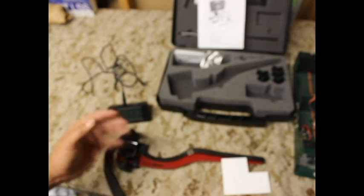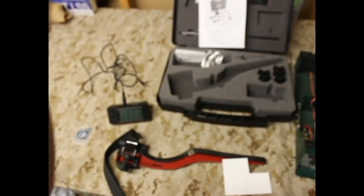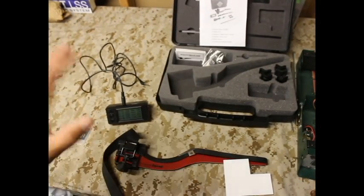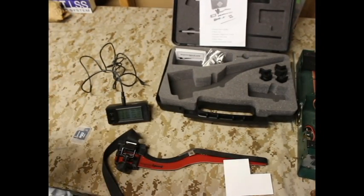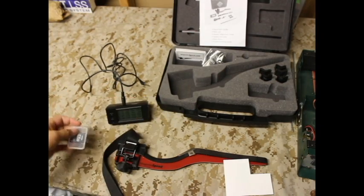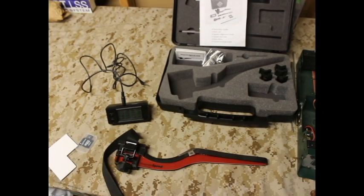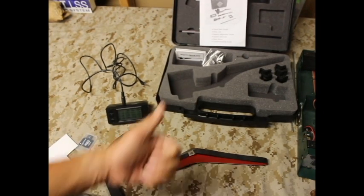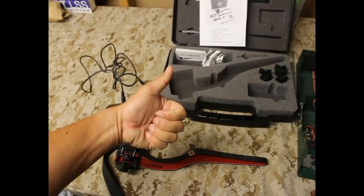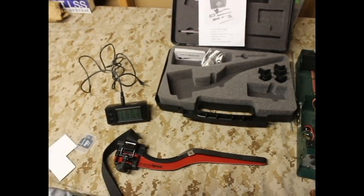Any questions or comments on the basic unbox, please comment below. We definitely appreciate you guys watching and stay tuned for the other videos coming regarding this particular MagnetoSpeed V3. I'm going to put the memory card in, get this set up, get the shield on there, and then we're going to take her to the range and show you guys what it's all about. Thanks for watching — this is the quickie unbox review of the MagnetoSpeed V3. You guys have a phenomenal day.